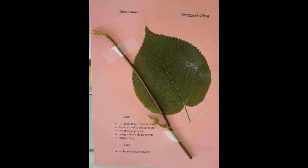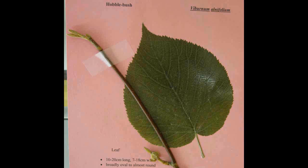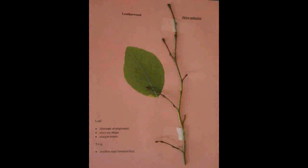Hobblebush, Viburnum alnifolium. The leaf is ten to twenty centimeters long and seven to eighteen centimeters wide. It is broadly oval to almost round with a wrinkled appearance. The margin is finely singly serrate and the petiole is hairy. The buds have embryonic leaves present.